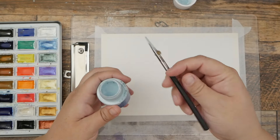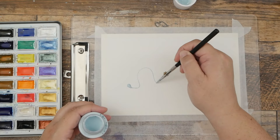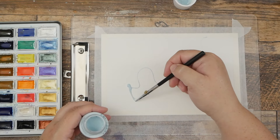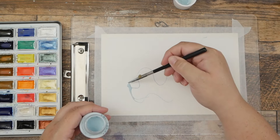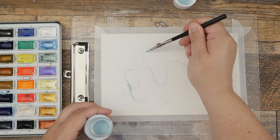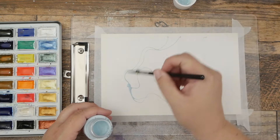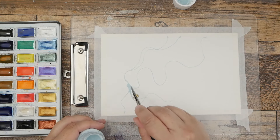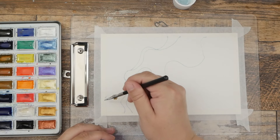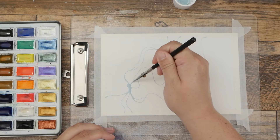Before we start with the paint, I'm just going to dip into my fluid and make some interesting marks on my paper. I got kind of a blob here so I'm going to stretch that out a bit and just make some organic marks going across the page.